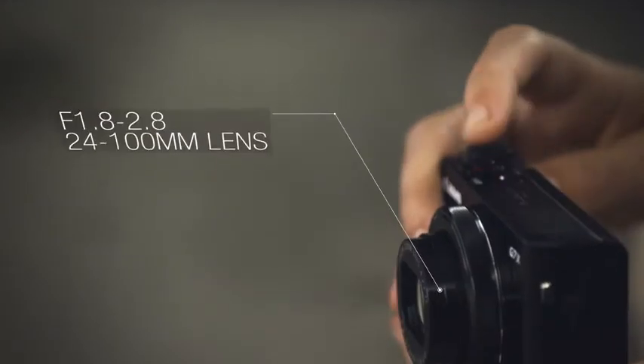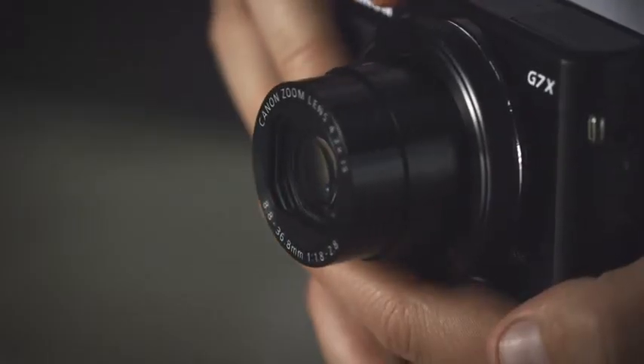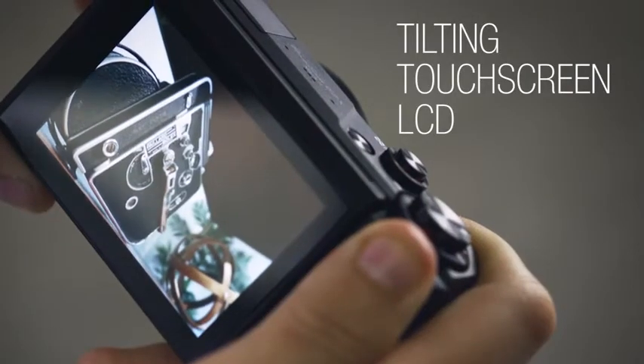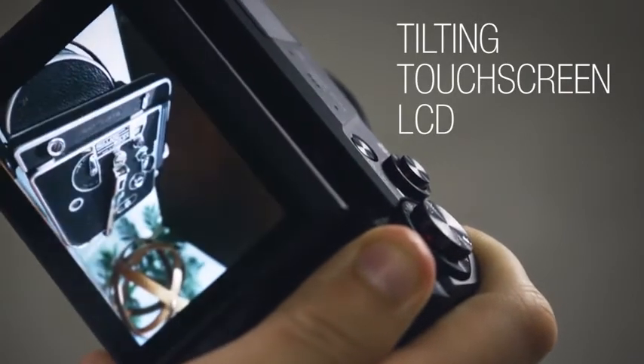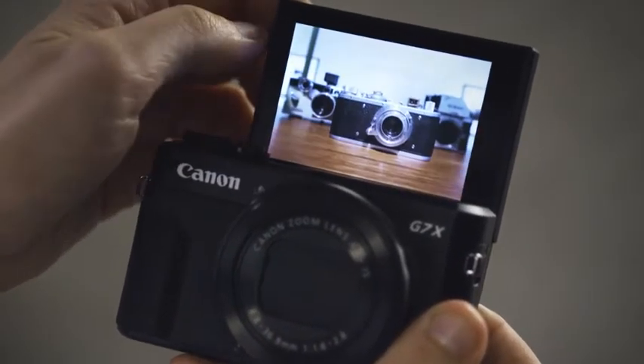The built-in lens is a fast f1.8-2.8 24-100mm zoom, providing a lot of reach and decent low-light capabilities in a small package. The tilting touchscreen LCD makes it easy to set up and take your shots from any angle, making it ideal for selfies or street photography.